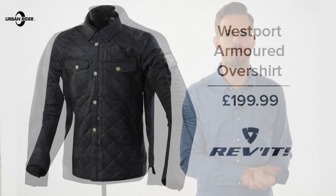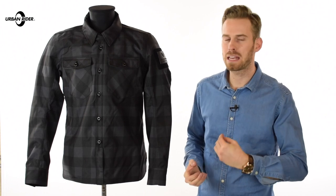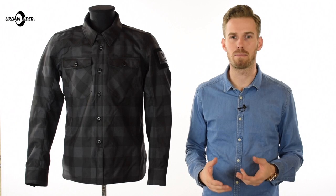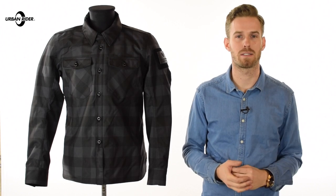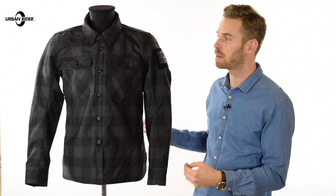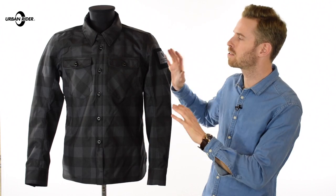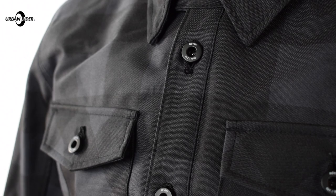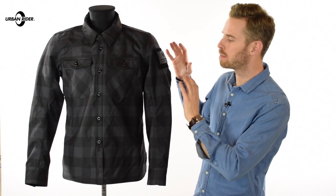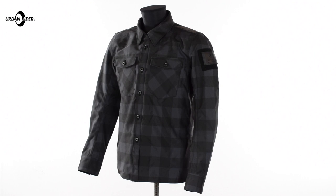Those two are both available to see in our other video reviews, but the Bison that we have here is for me probably the one that represents the best value for money, by virtue of the fact that it's under £200 inclusive of VAT in the UK as it currently stands, and also it's completely waterproof. It has the weight of an overshirt — the external canvas is a polyester — but it has a Hydratex membrane, which is a seam-sealed Revit in-house membrane beneath that outer layer, making everything 100% waterproof and also breathable.